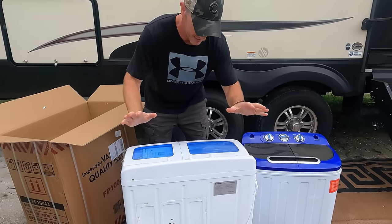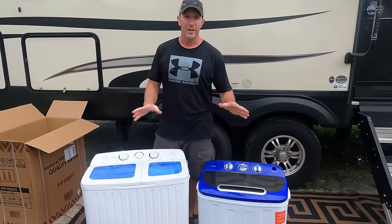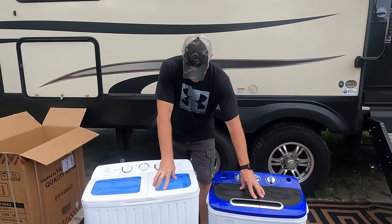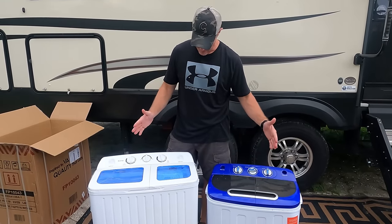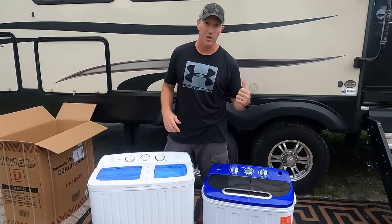As you can see, this thing is not heavy. It weighs 28 pounds, so it's not cumbersome, not heavy to move around. You can definitely tell the difference between our old one and the new one. This one's taller, and width-wise this one's a little bit wider, but we're really excited to get this thing inside and start using it.